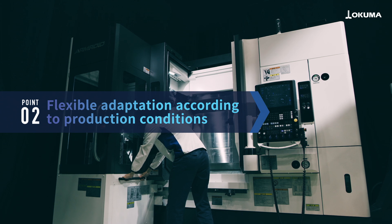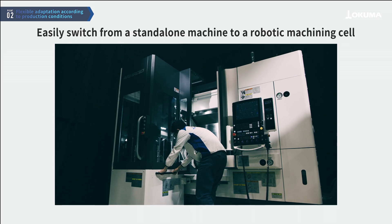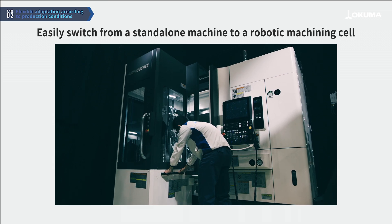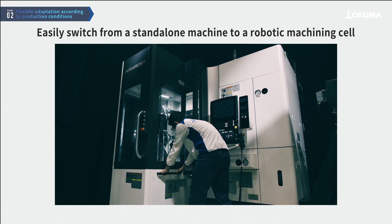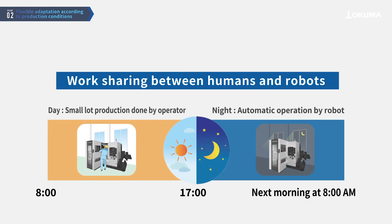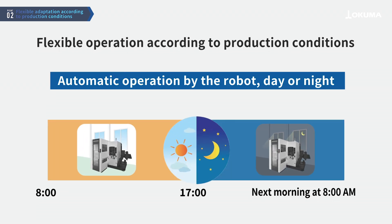Armroid allows for easy switching from a stand-alone machine to a robot machining cell, simply by moving the work stalker, and can be flexibly operated for different purposes, such as automated night operations or low-volume production during the day by human operators. Furthermore, it enables continuous operation day and night using the robot.